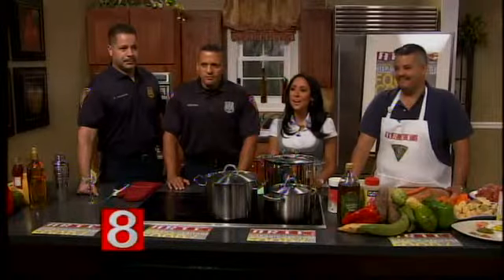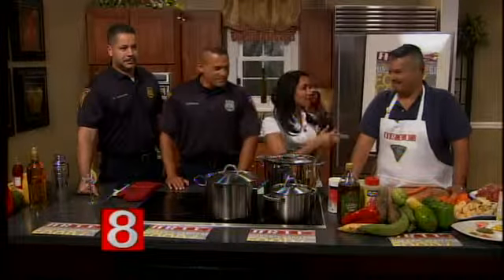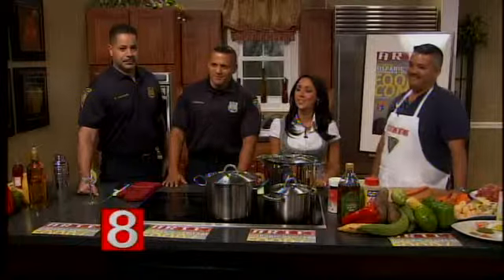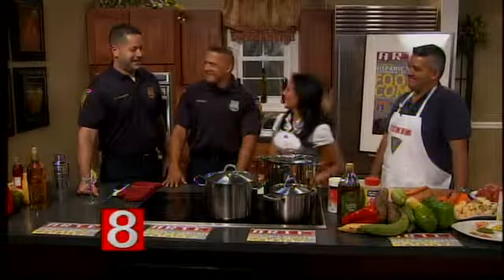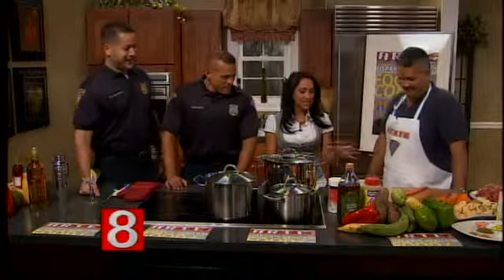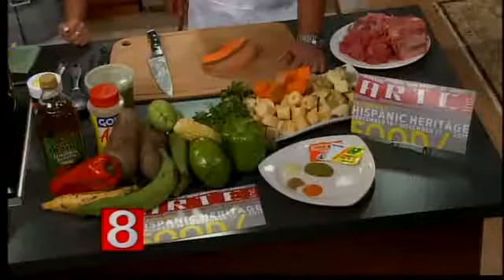We just heard all about the Hispanic Heritage Month celebrations, and now we're going to get a cooking lesson from ARTE's Cocina Cops: Detective Sergeant Al Vazquez, Police Officer Diego Quintero, and Lieutenant Luis Casanova. Welcome, guys. Nice to have you all here. You've got a lot of fresh vegetables here — what are we making exactly?